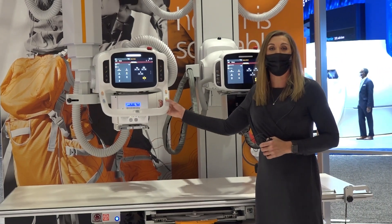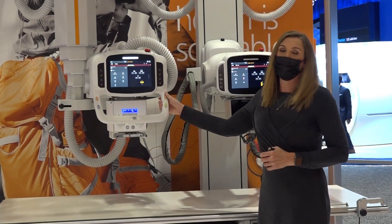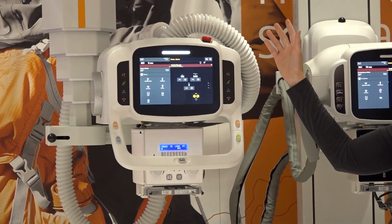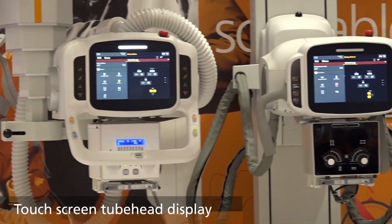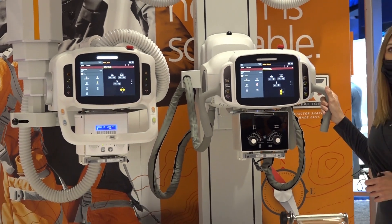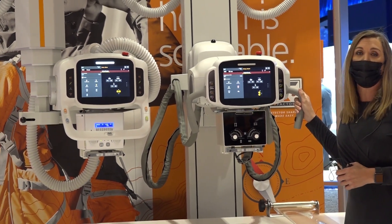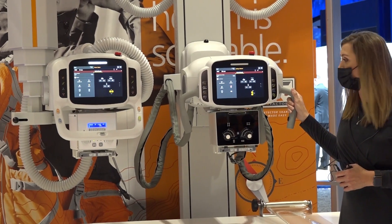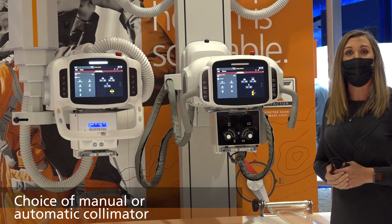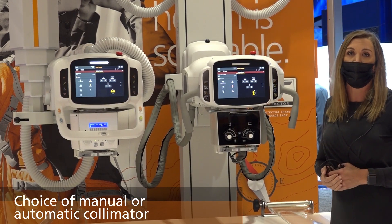Lastly, I'll show you our tube heads. Our overhead tube crane has color-coded buttons to match the movements in the ceiling. They both have a touchscreen monitor where you can do things such as change your technique or change your view, so you can spend as much time with your patient as possible. Both systems are available on either a manual or an automatic collimator.